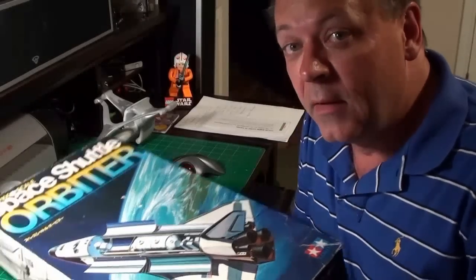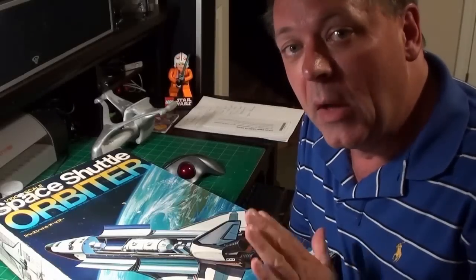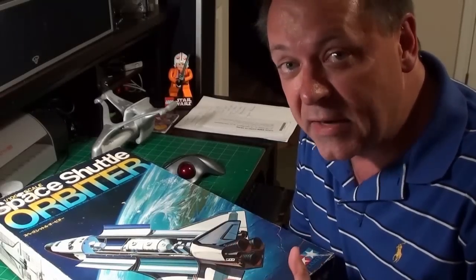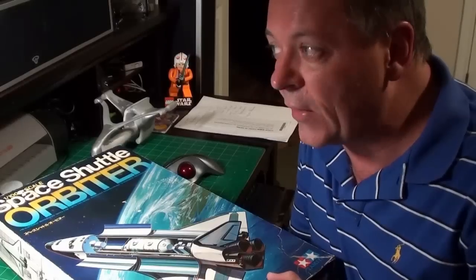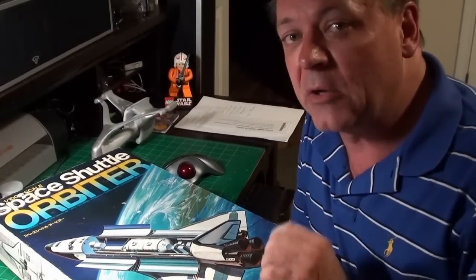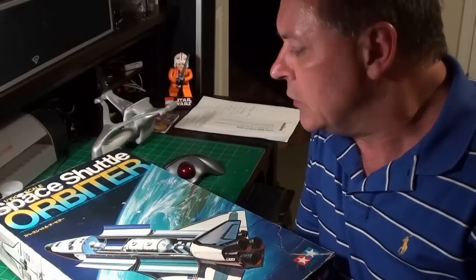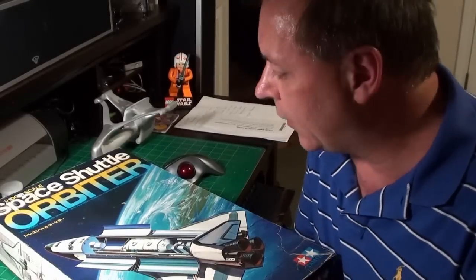Hello everyone. You see a model in front of me. This is going to be an out-of-box review. I do not intend to build this anytime soon — my build queue is very, very long right now. I'll explain that at the end. This is going to be kind of an out-of-box review and short channel update, just to give you guys an idea of what's going on with my channel and what I'm up to.